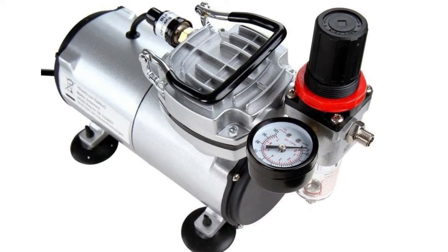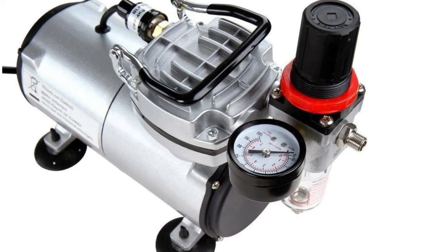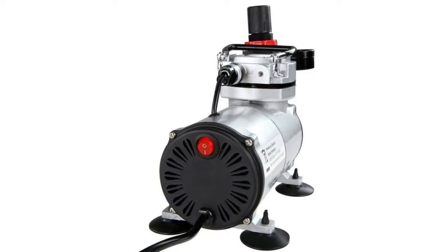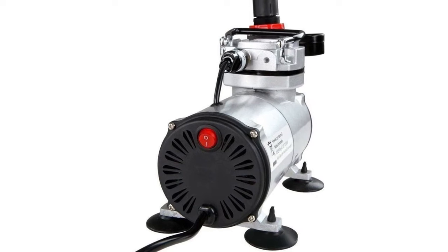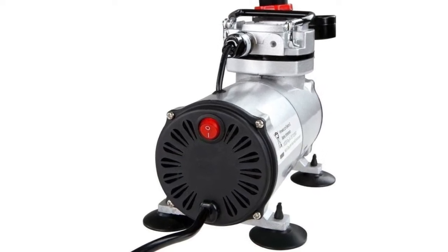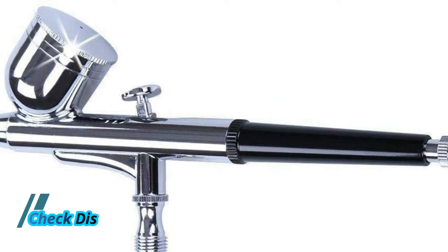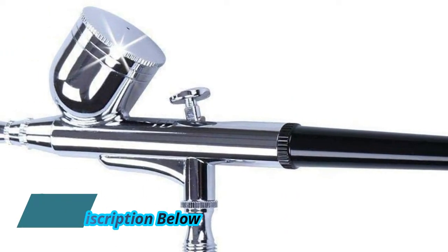Gravity feed airbrush with 0.30 mm mounted, with additional 0.2 mm, 0.3 mm, and 0.5 mm nozzles for different airbrushing applications. Suitable for all kinds of modeling, cosmetics, tattoos, lacquering, illustrations, and any other airbrush application.